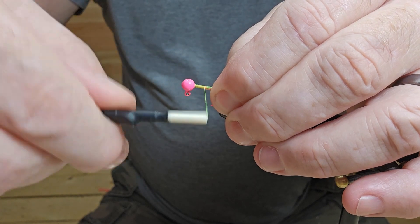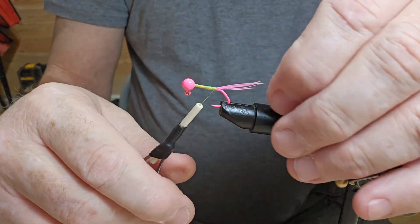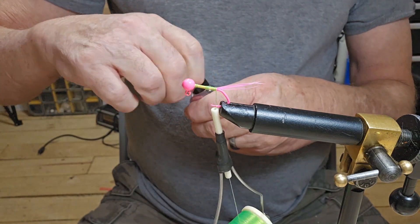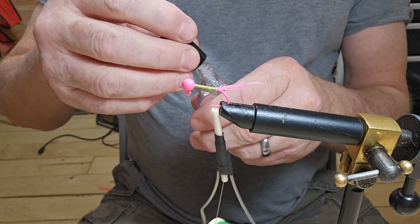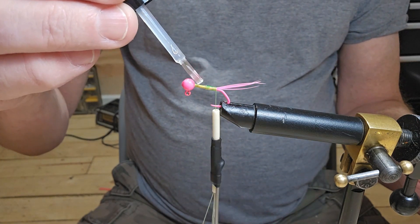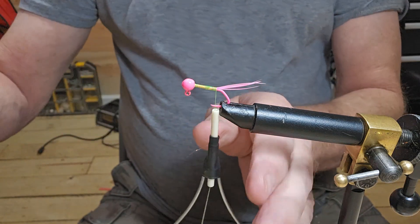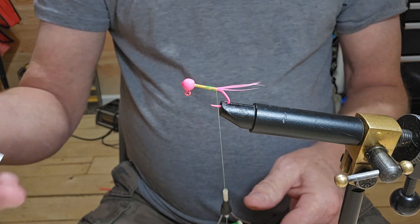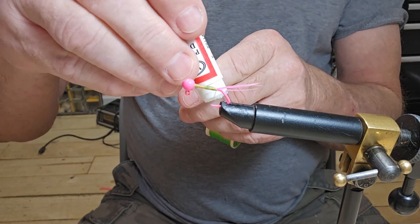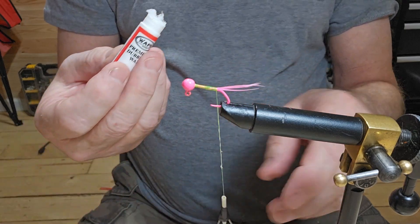And we'll come right back down. Okay, we've got that done. We'll get our Sally Hansen and go over our threads. That should do it. Now we've got our dubbing wax — we're just going to go over the thread again with it. Oops, we don't want that.